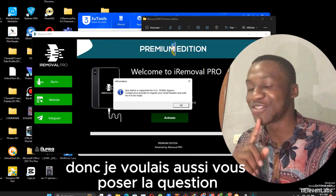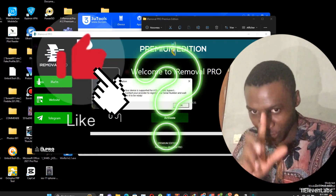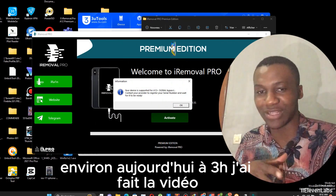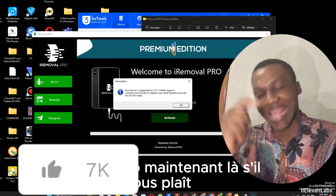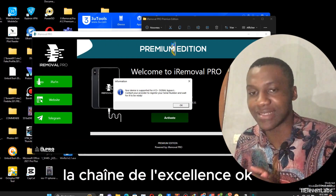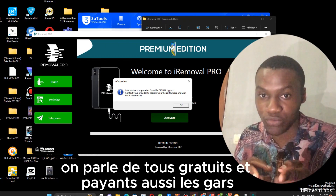I also wanted to ask you a question — how much do likes on a video cost? Tell me that in the comments. Just yesterday I made a video at 3 p.m. How much does a like cost? If it costs nothing, like the video now. If you're not subscribed yet, subscribe. This is Bypass Test 242, the channel of excellence. Here we share things — the official booking and unlocking of Androids, both free and paid ones.